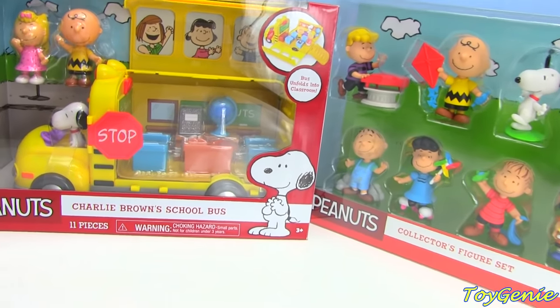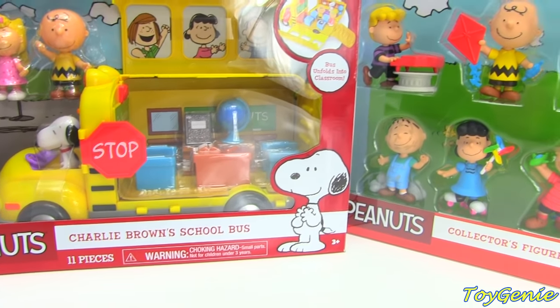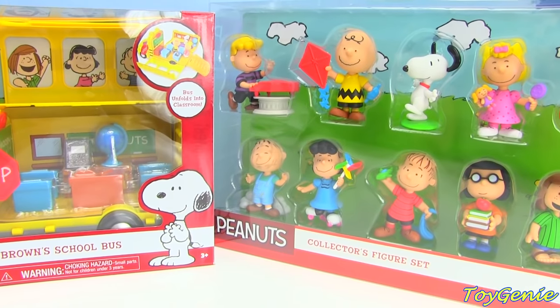Hey guys, this is the Toy Genie here, and today we have the Charlie Brown School Bus and the Collector's Figure Set.